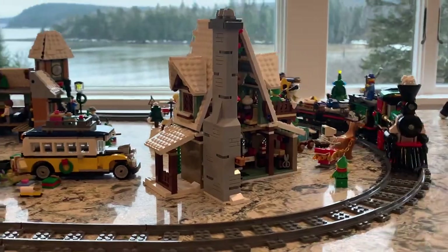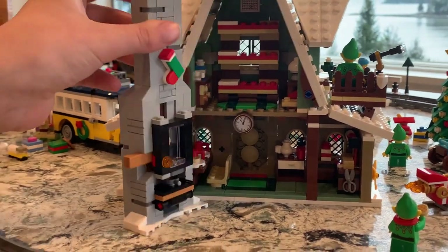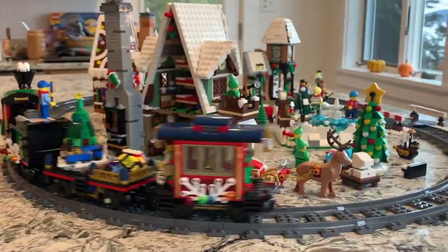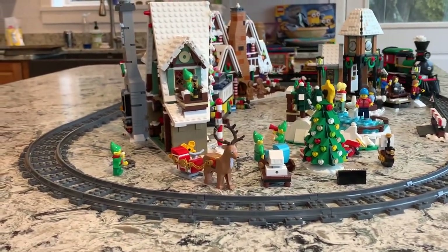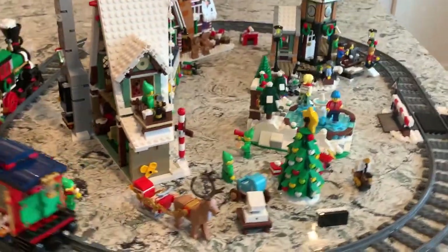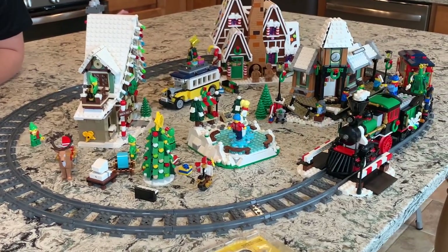Walking around the whole village, here is the elf clubhouse with the waffle maker — waffles! That's our Christmas village. Every year we plan to add to it, and hopefully next year we'll be in our new studio so we can put it around a tree and make the track a lot bigger so the train can go a lot faster.